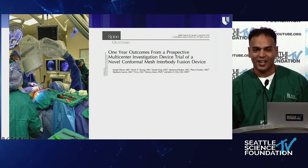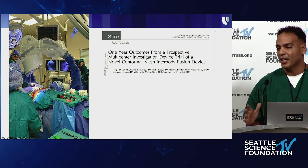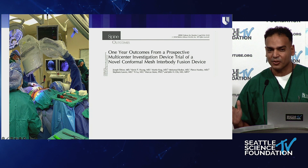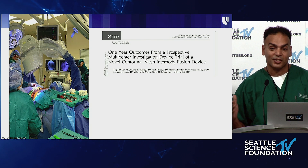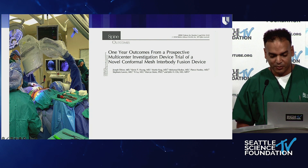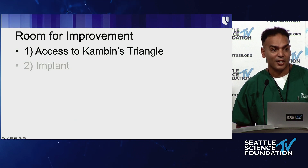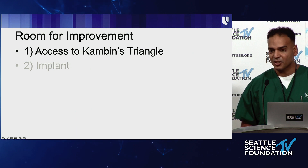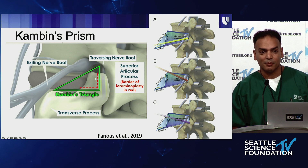We could at least get two good views and were able to do these surgeries pretty well, but we definitely could not do it awake because it just took too long to set up. When I moved to Duke, I had two things I wanted to work on: one was access to Kambin's triangle and one was the implant. Today we'll just talk about access to Kambin's triangle.